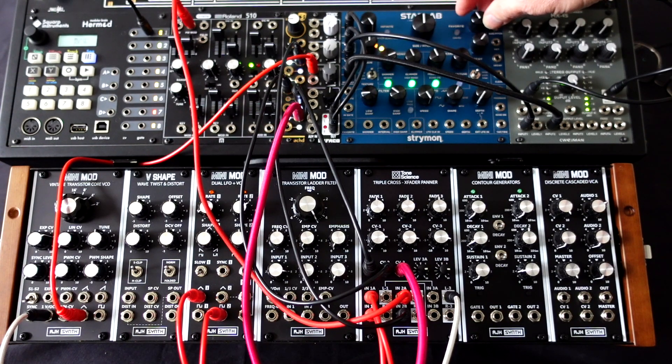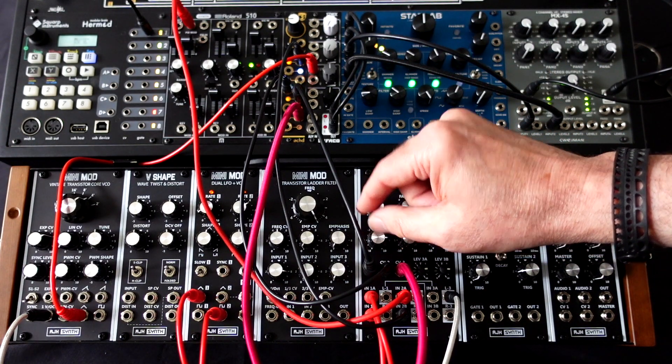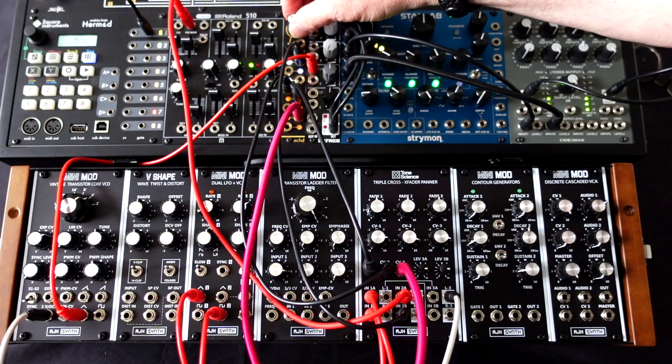Then we can add a little bit of effects at the end because it always makes everything sound cool. So I hope these patch examples have given you some insight into how the Triple Cross can work in the modular environment. From my initial idea with cross-fading between multiple sources, the Triple Cross has taken on a lot of extra functionality — with panning, up to three VCAs, mixing, audio rate modulation, and with it being DC coupled, allowing for CV morphing. I'm really excited to see what modular synth players do with the Triple Cross. Happy patching!